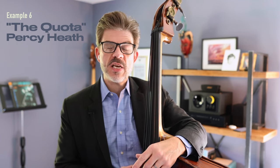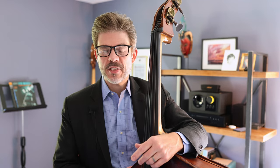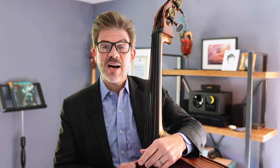For our last specific example we're going to talk about Percy Heath on a tune called 'The Quota' from his brother Jimmy Heath. There's a bass solo at the end of the tune, and at the very end of his solo he plays a walking line for a chorus to get back into the head out.